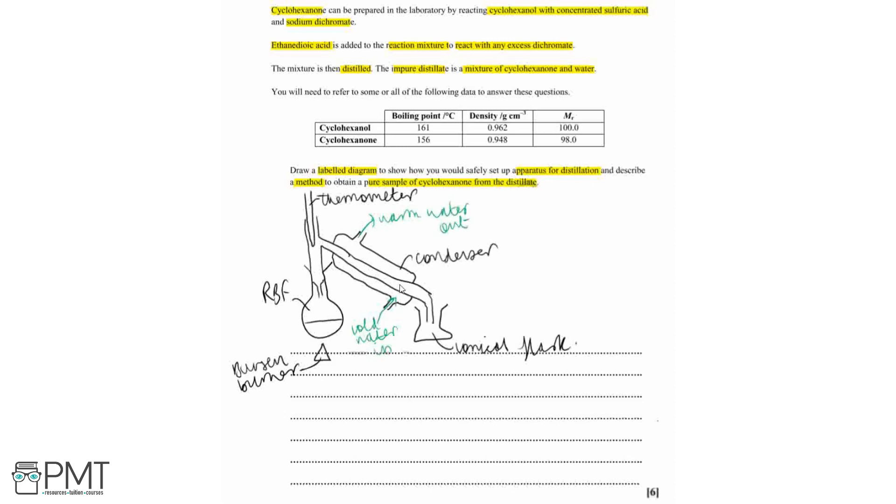Cold water goes in at the bottom so that when our vapours are travelling down they condense at roughly the midpoint of the condenser. If we had cold water going in at the top, our vapours would condense at that part but not fully because they'd still be very warm, and then as the warm water travels out it could potentially evaporate the liquid again. So it's cold water in at the bottom and warm water out at the top.